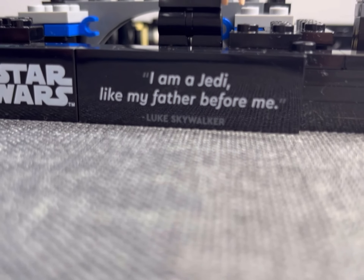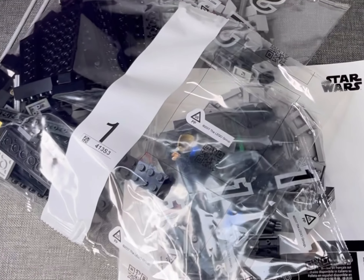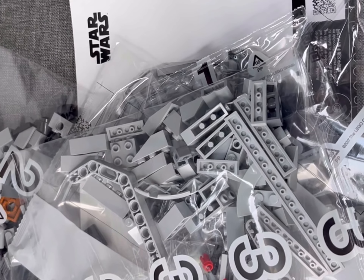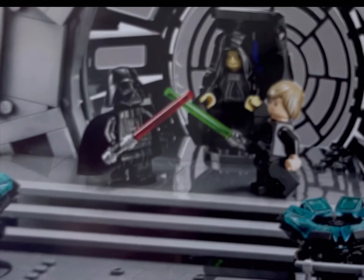I am a Jedi, like my father before me. So over the weekend I thought I would get into my backlog, and what better place to start than with the Emperor's Throne Room — 75352, this diorama honouring the 40th anniversary of Return of the Jedi is beautiful.